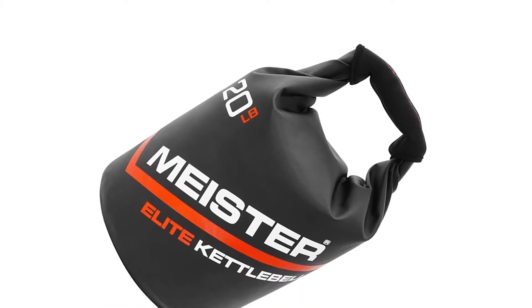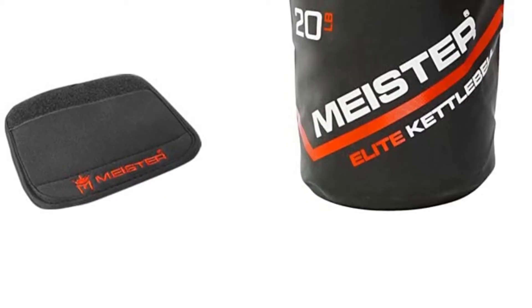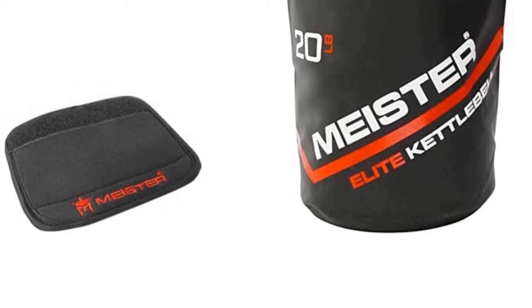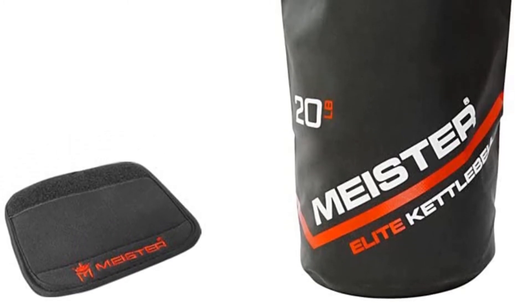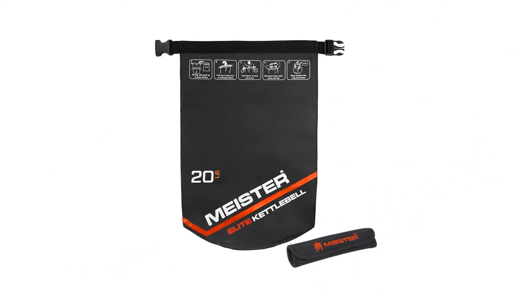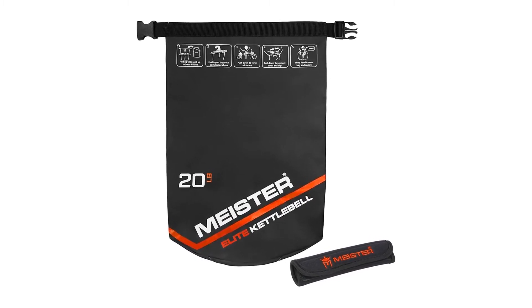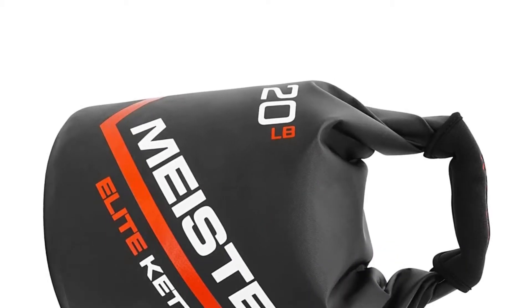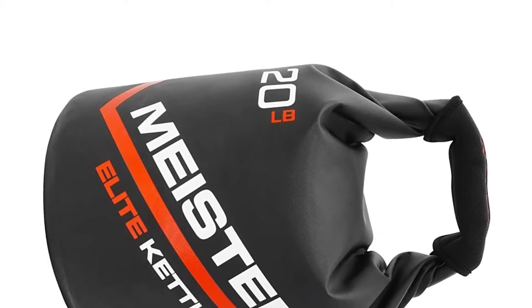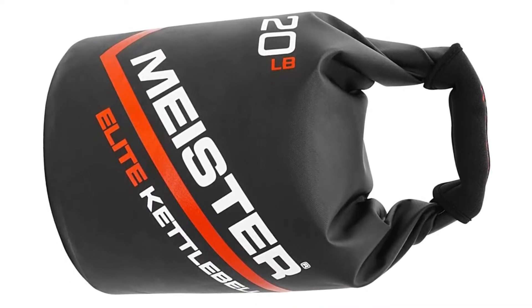Weighing just 7 ounces empty and folding flat, the Meister Elite Portable Sand Kettle Ball is ideal for use while traveling or at home. Also available in 10-pound and 20-pound weights, these portable kettle balls fit perfectly inside the Meister 50-pound Elite Sandbag, sold separately. Pros: Heavy duty PVC construction. Comfortable neoprene grip. Folds flat when empty for portability. Cons: Small weight range.